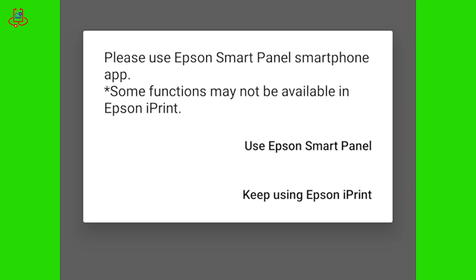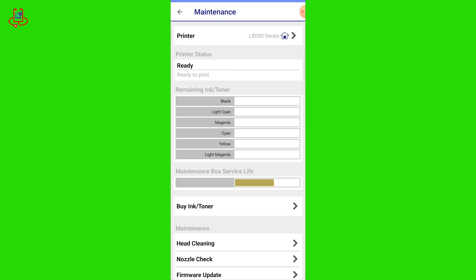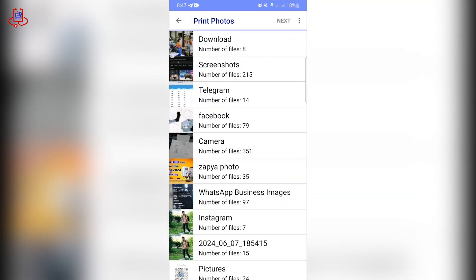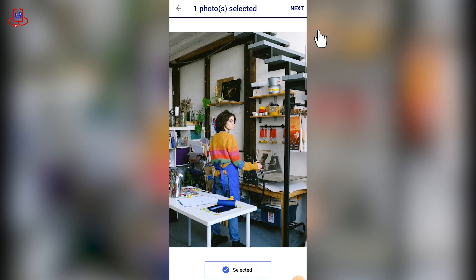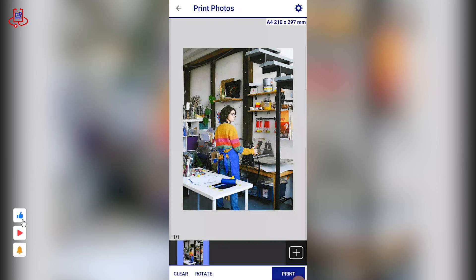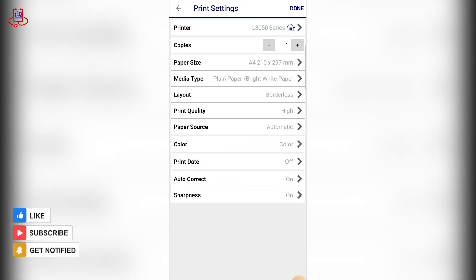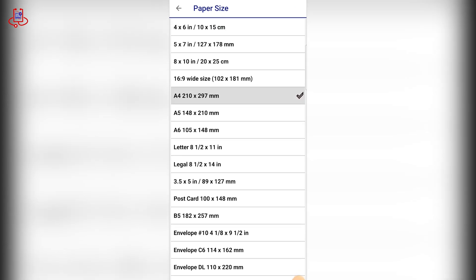Click the 'Keep using' button to continue the steps in iPrint. After completing the steps, let's print a test photo to ensure it is working properly. In this section, you can select all the settings for printing a photo and easily choose your preferred configurations.